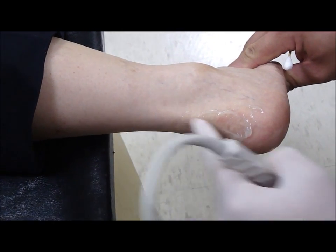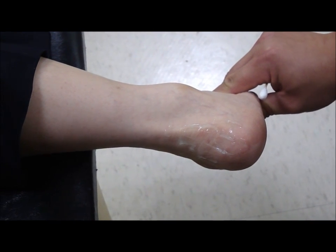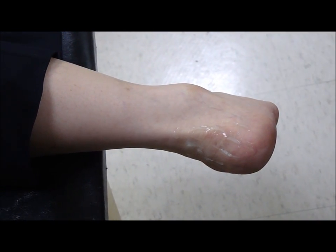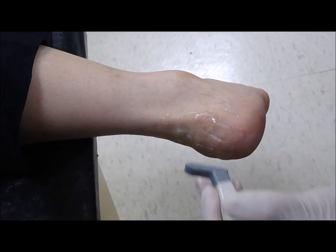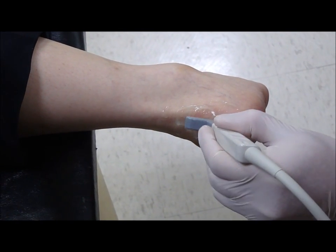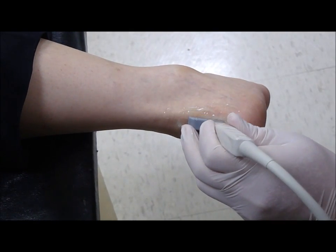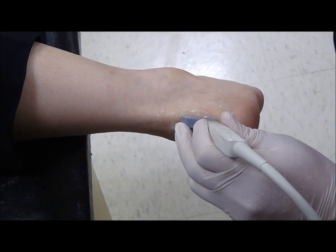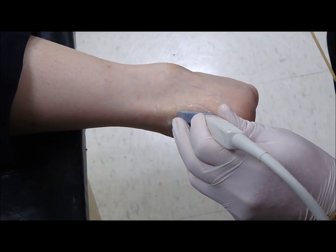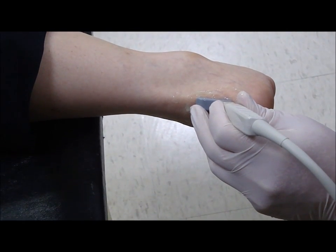This is the Achilles tendon. For the examination of the retrocalcaneal bursa, we put the probe over here. This is the sagittal view, or the longitudinal view, of the Achilles tendon and the retrocalcaneal bursa.